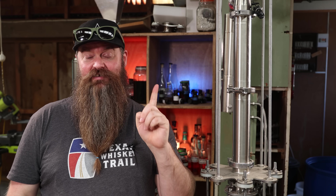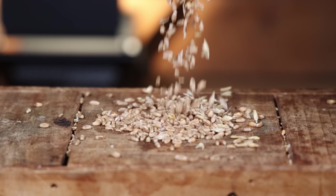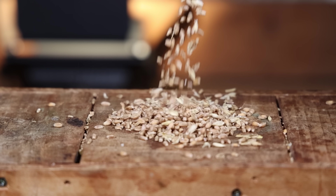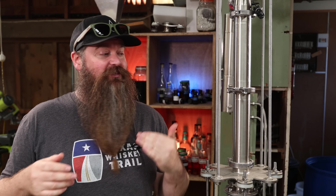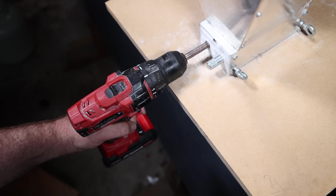The first ingredient, and the largest by volume, is wheat. This is feed store wheat — it's not malted, it's not torrified, it's not steam rolled or anything like that, it's just straight up wheat. So it needs to be crushed; I put it through the mill, and we're going to cook it later on.